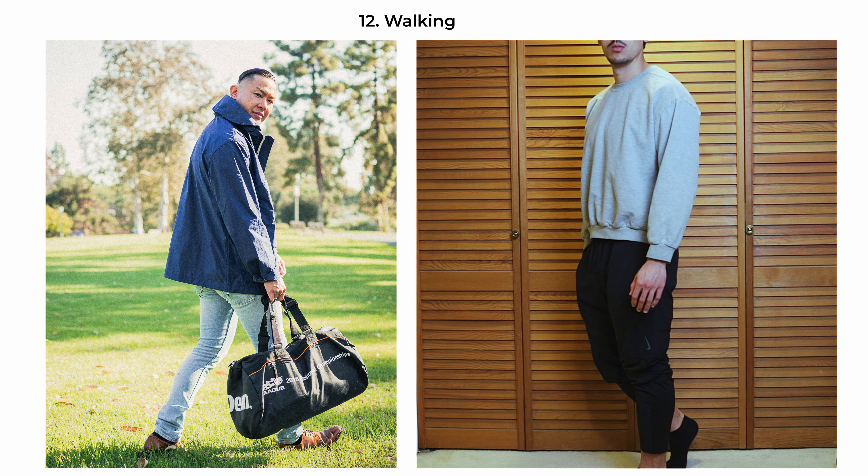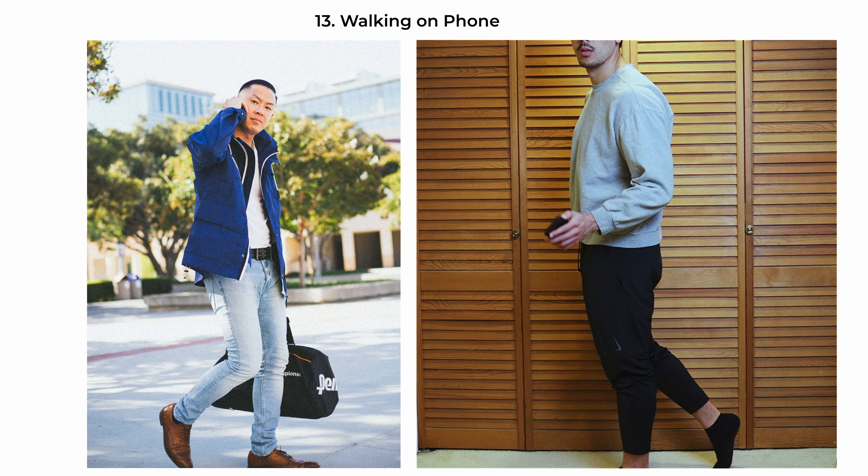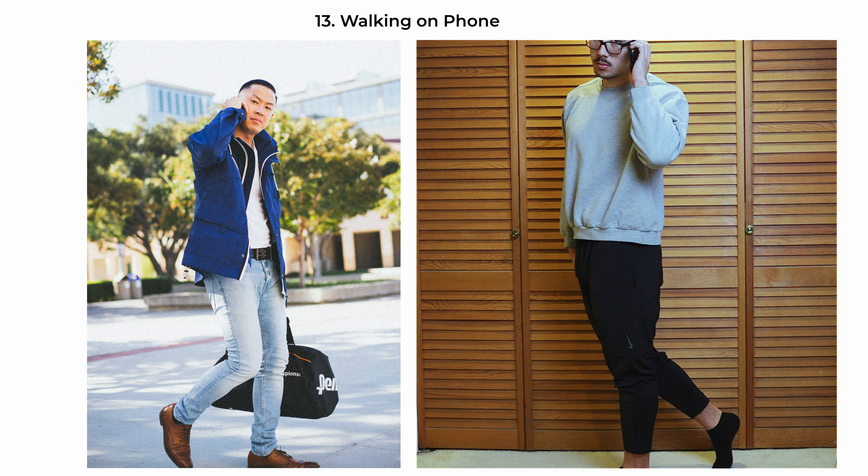The walking-on-the-phone pose combines elements of movement and being on-the-go. The subject is once again depicted at 90 degrees in motion, taking a step forward while engaged in a conversation on his phone. It's an effective way to portray someone as connected, on the move, and involved in the fast pace of daily life.